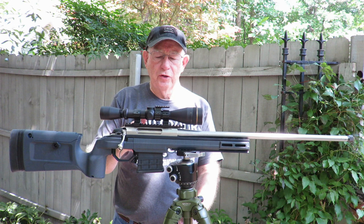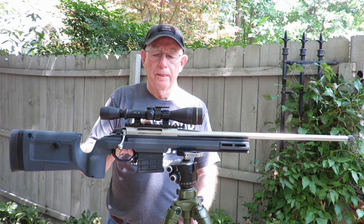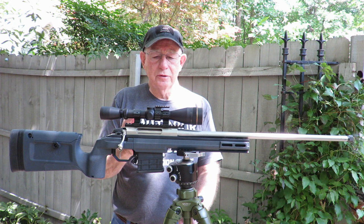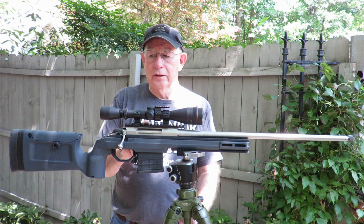The first thing we did to make this thing work with my thermal optics, which has a Picatinny quick detach mount for American Defense, is I had to take the rail mounts off and add a Picatinny rail. But that was an easy fix — they're readily available from all over the internet or most of your sporting goods stores to fit this rifle.